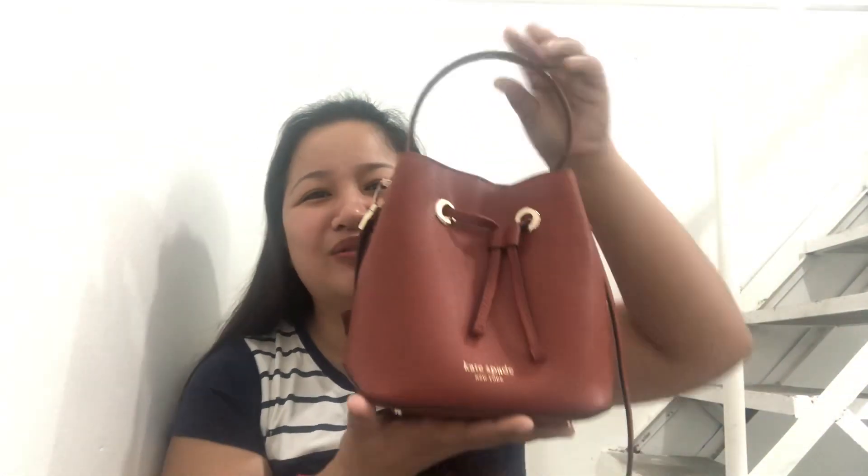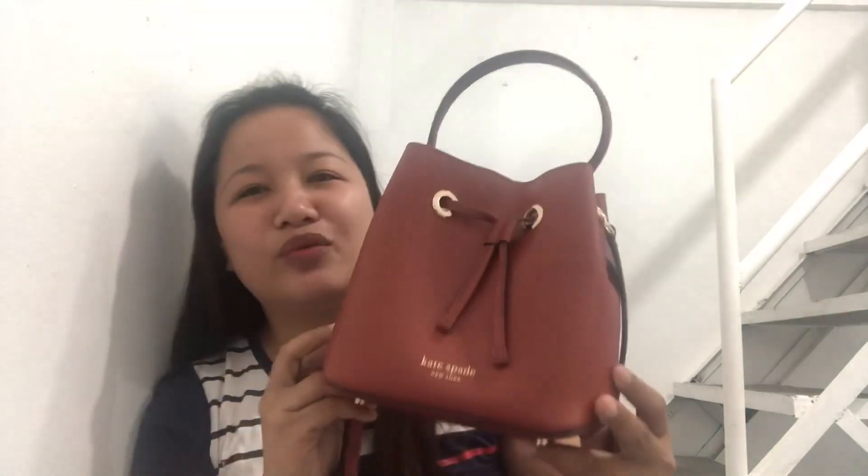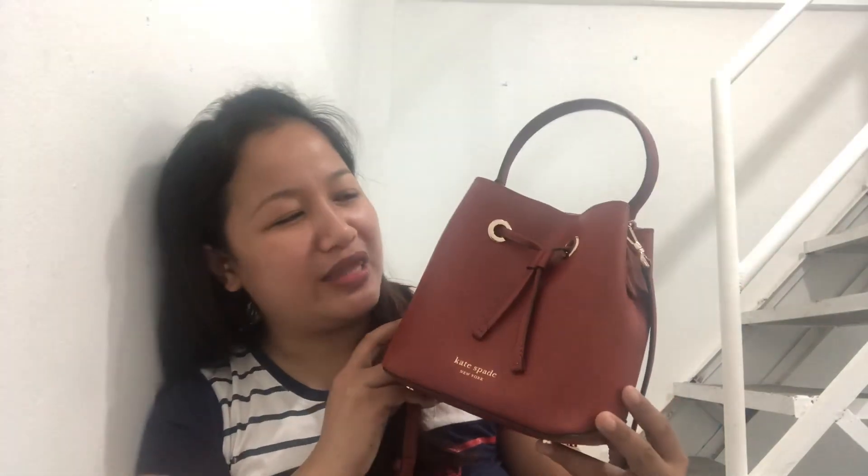Someone nagustuhan niya yung bag or na-order niya yung bag, so I have to let go. But nung nakita ko siya pag open ko siya — oh shucks, sobrang ganda niya — so parang nang hinayang ako at naingita ko dun sa totoong may-ari. The bag I'm talking about is this Kate Spade Small Eva bucket in chestnut.